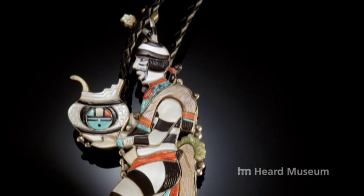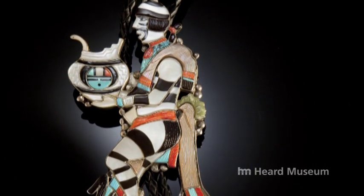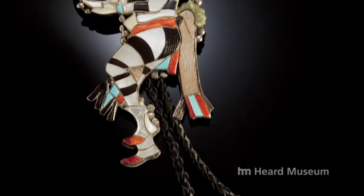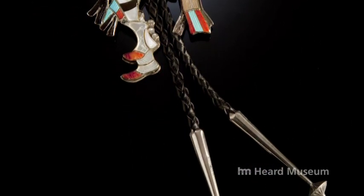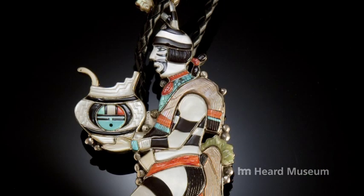From the simple to the complex, bolos come in all shapes, forms, sizes, and price ranges. This Zuni inlay piece was awarded a ribbon at one of the American Indian markets. It's by Shirley and Virgil Benn, and you can see the detail — the time, the work, the inlay, the carving it takes. This is a masterpiece, something that somebody would enjoy owning, and more importantly — from my point of view — enjoy wearing.